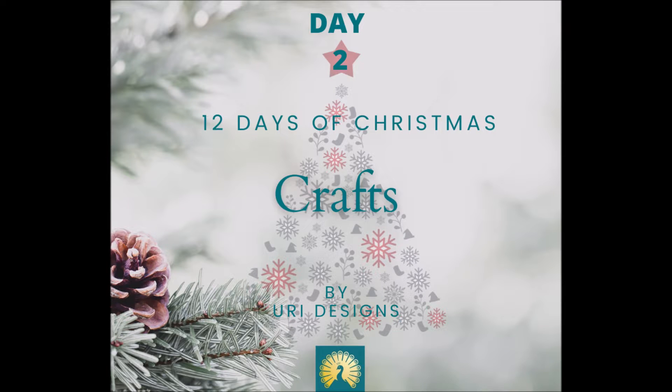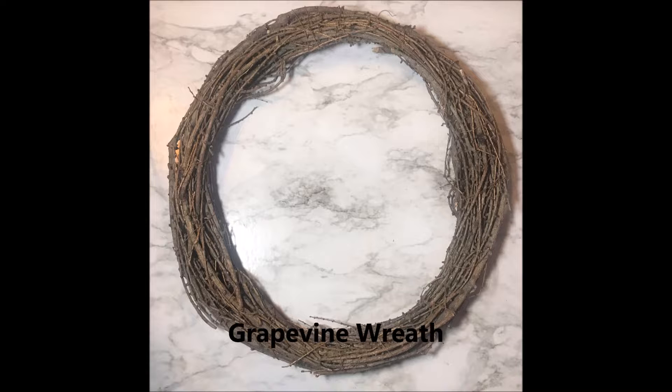Hello everyone, today is the second day of our 12 Days of Christmas craft. I'm going to show you how I made this grapevine wreath to decorate my door.